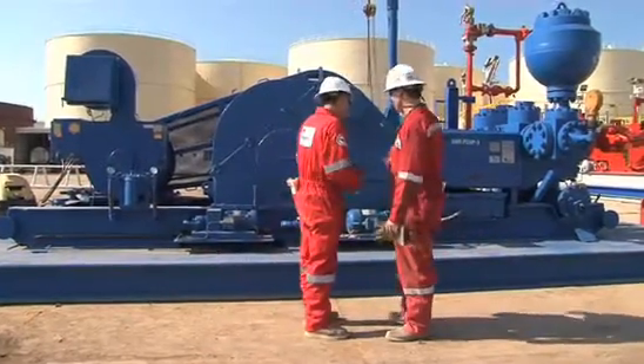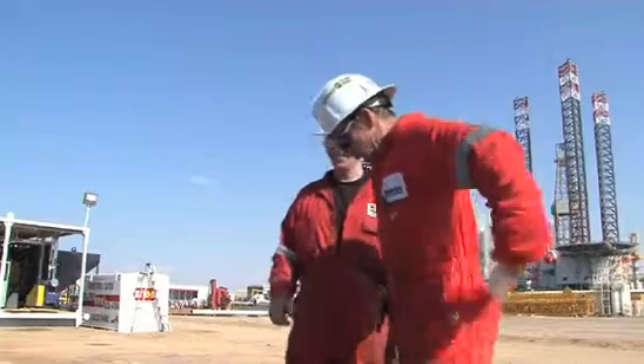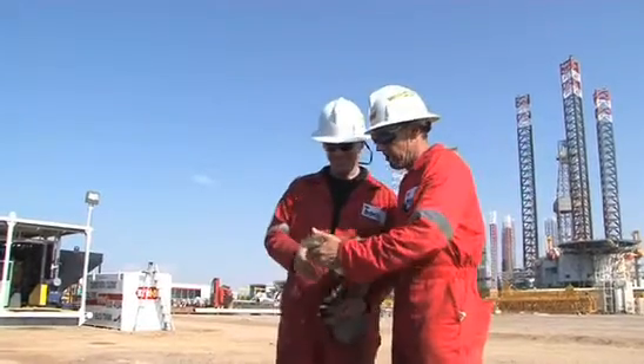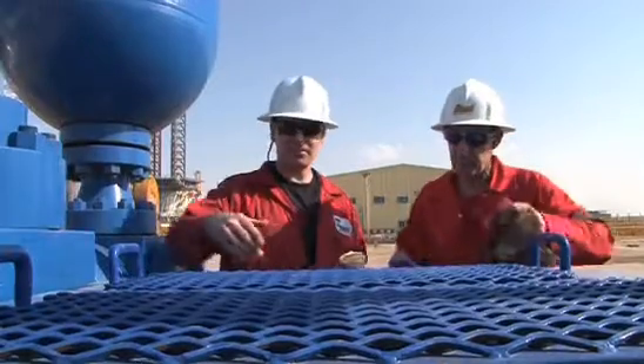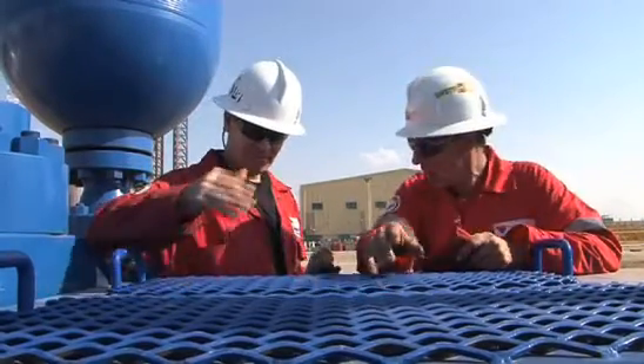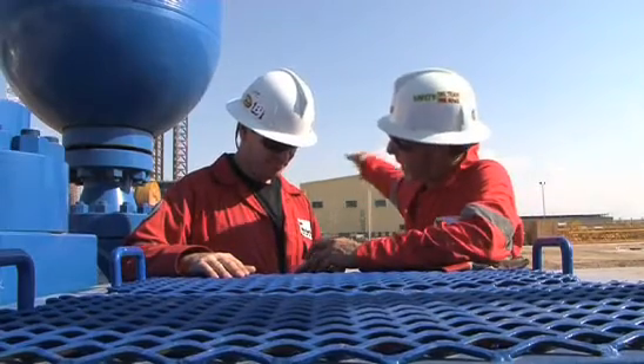All information on tour checks should be handed over to the relief Derrick Man during crew change in the form of a handover note, explaining thoroughly all checks and services that were done, and any small details that may aid the other Derrick Man in identifying a trend problem with parts wearing out prematurely or future preventive maintenance.